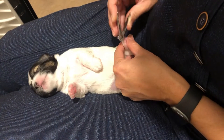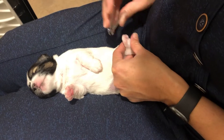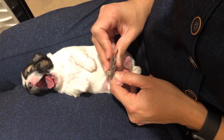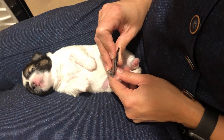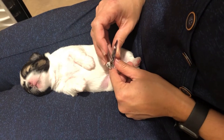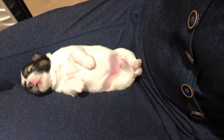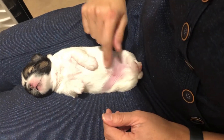They are 11 days old. I typically do it at a week, but they just didn't feel like they were long enough, so I skipped it until now, but I'll do it in a week.